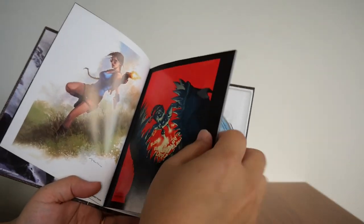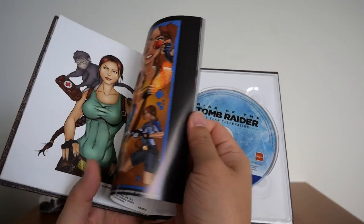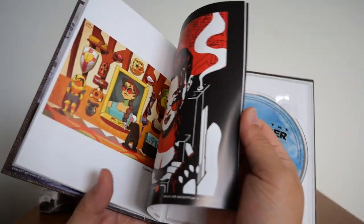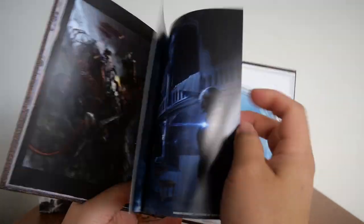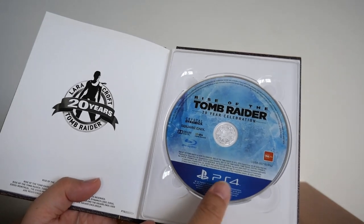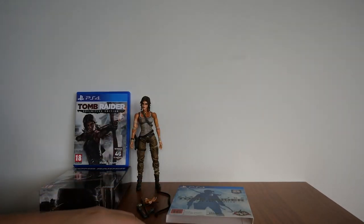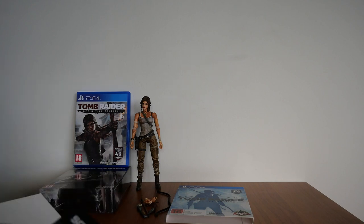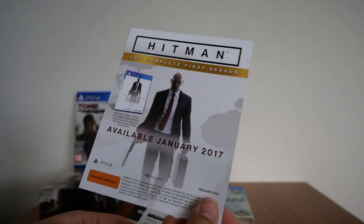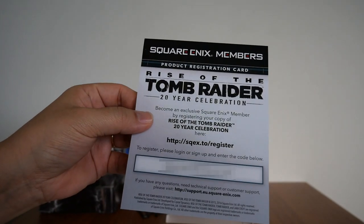This is the concept art — all the different artwork for Lara, including Lara in the bar. You also have the PS4 disc here. A couple of things fell out: one is a Hitman flyer available January 2017 for the complete first season. You also get the precautions, etc., and there is a product registration card for Tomb Raider.